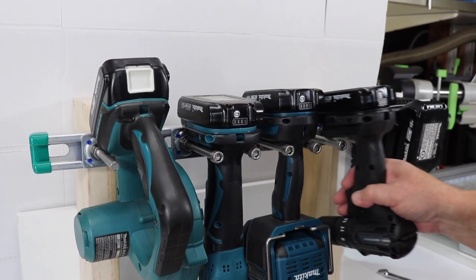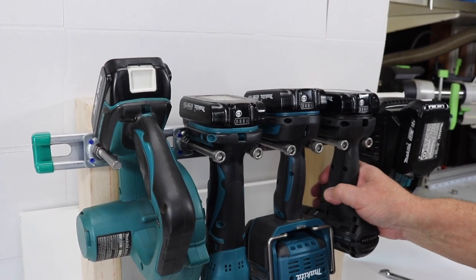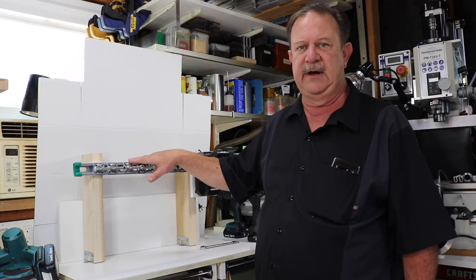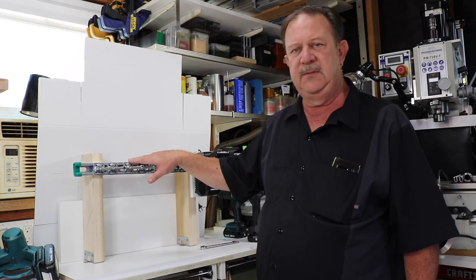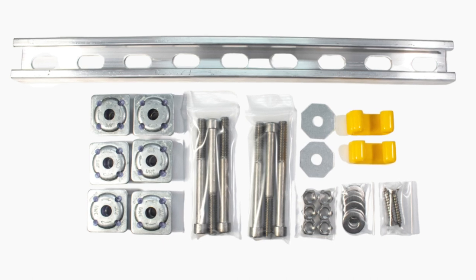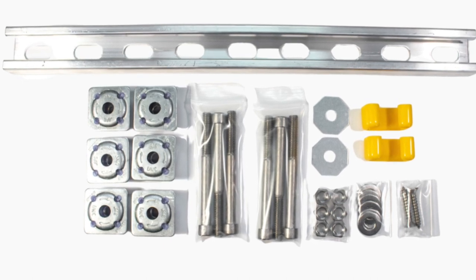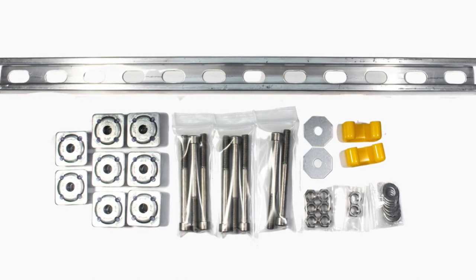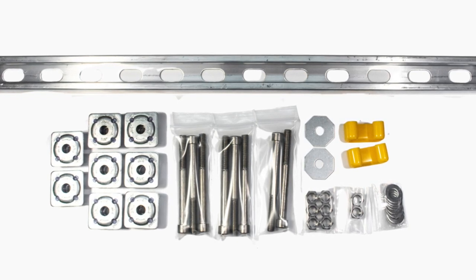The ReadyRack is made using a strut channel which will support the weight of most any cordless tool that you'd want to hang on the ReadyRack. It comes primarily in two versions: one is an 18-inch version that has capability for three tools to be hung, and the second larger version is a 24-inch version where you can hang four tools.